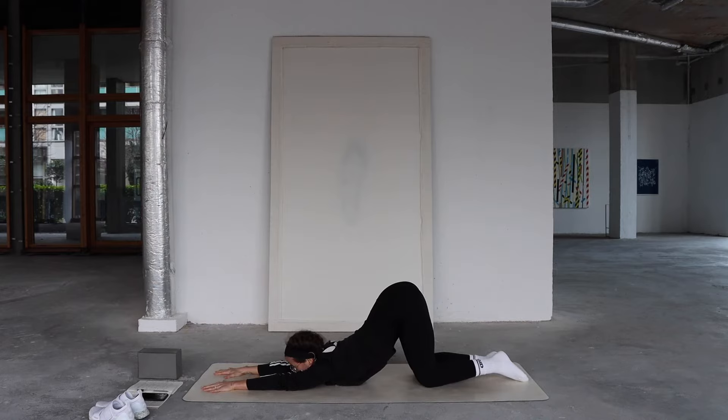Soft inhales, soft exhales, just allowing everything to melt. Allowing gravity to do the work — the weight of your body. You don't actually have to push or force anything. Notice with each exhale, maybe the weight of your chest heavier toward the mat.